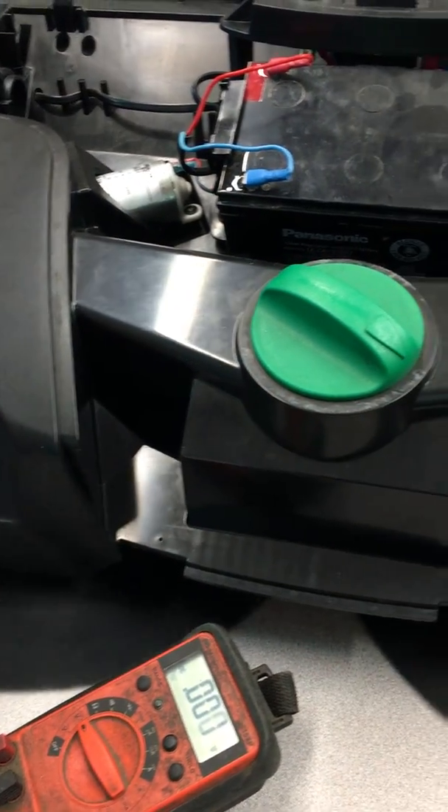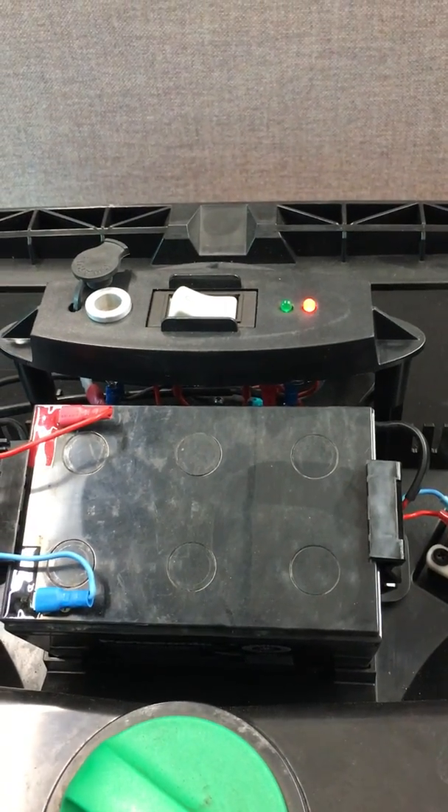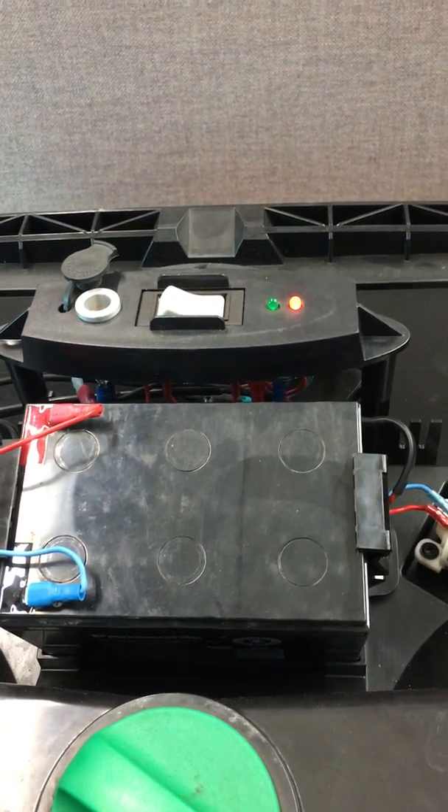Notice the machine seems to be running slowly even though it has a fully charged battery. Now we've got a red light. We'll wait a couple more minutes and it will probably shut off.